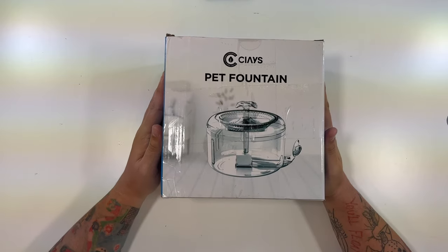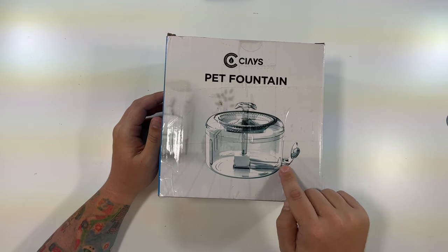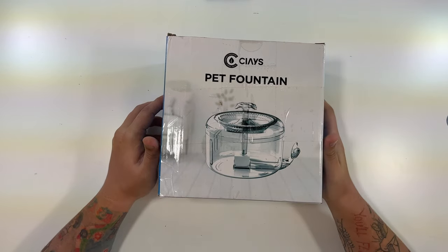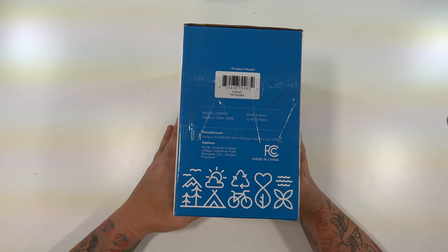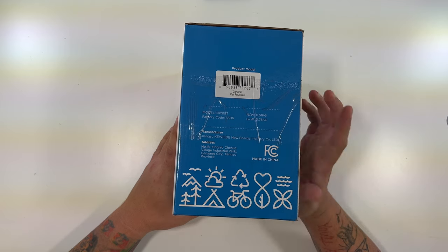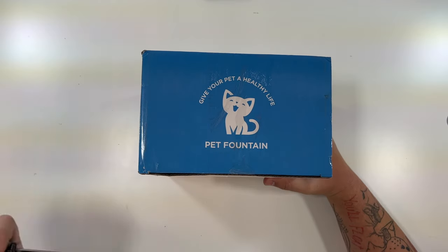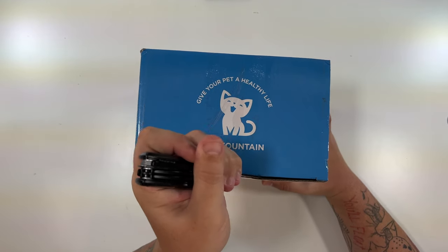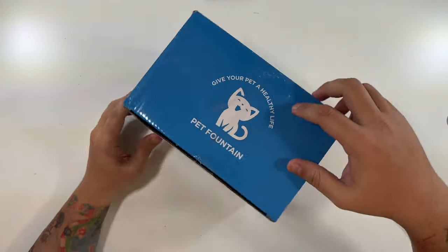Alright, let's open up this pet fountain. You can see essentially what it looks like — it's like a little whale tail, which I like. It says: 'Give your pet a healthy life. Pet fountain — plant today for a greener tomorrow. Premium pump, powerful and reliable.' Nothing on the bottom; this side just has the model — this is the CIPS 1910 — and manufacturing information. The back has the same picture as the front. So let's cut all this tape; there's a lot of it. This is actually how it was sent to me — not in a box — they literally just threw a sticker on the back and sealed it.